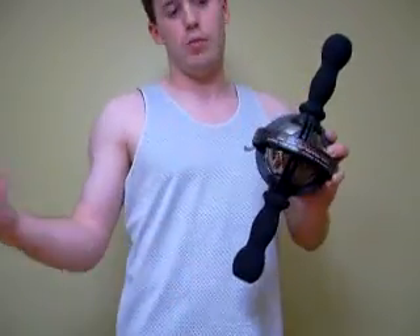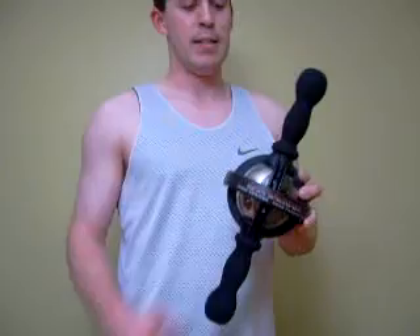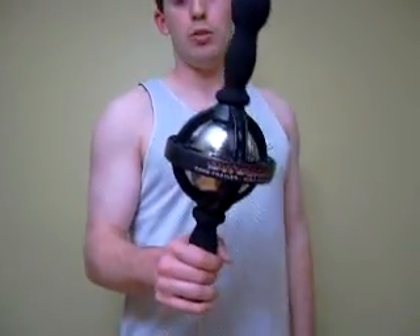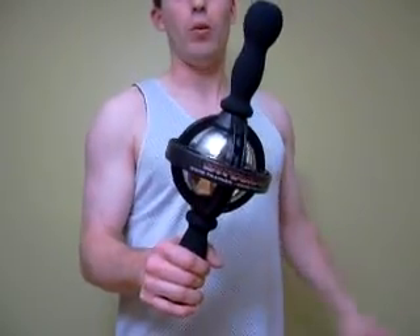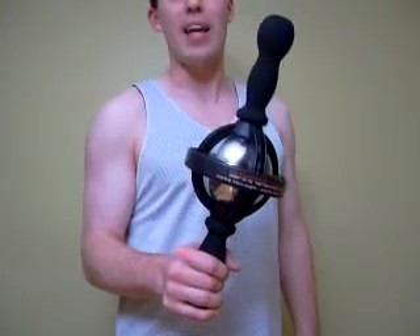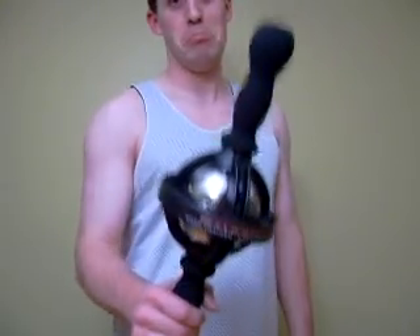You can do these exercises sitting, standing, and even some of them laying down. Again, this is the Dynamax. You can buy it from me on eBay — just search for Dynamax, or you can search for the seller Brad 78, spelled B-R-A-D-D 78. Thanks a lot.